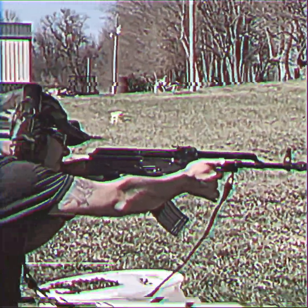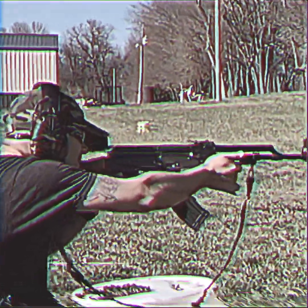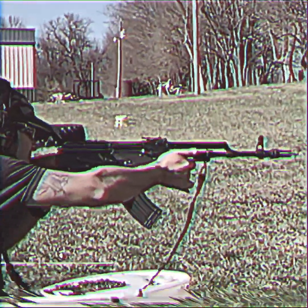What's up gun people? Mr. FNH back at it again. I know it's been a little bit, but I'm looking to get back into the swing of things and maybe make a few videos for your enjoyment.